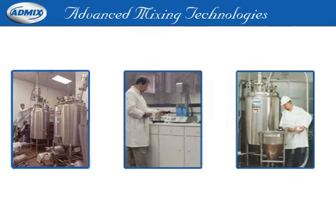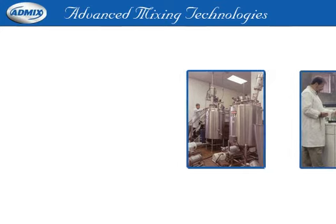Whether you're looking to invest in a new piece of equipment or need a solution for a specific mixing challenge, AdMix can help.